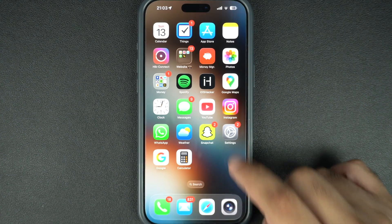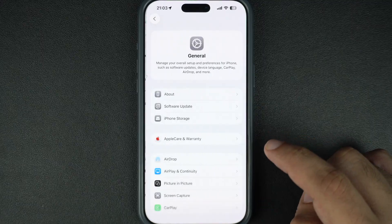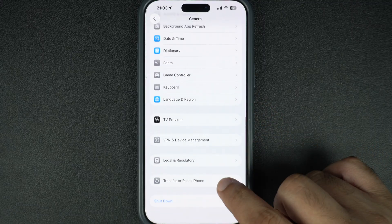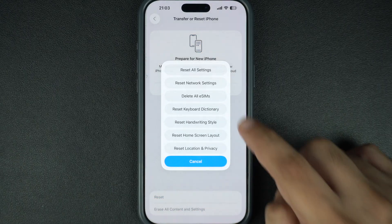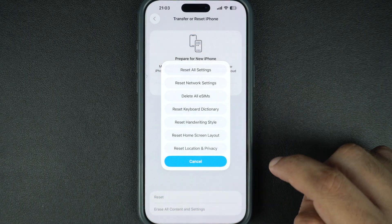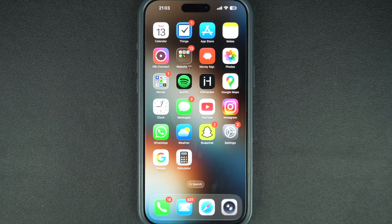If everything seems right but there's still no sound, go to Settings, tap on General, then tap on Transfer or Reset iPhone. Now tap on Reset and finally tap on Reset All Settings. Doing this won't delete your data but will reset system settings that might be causing the problem.